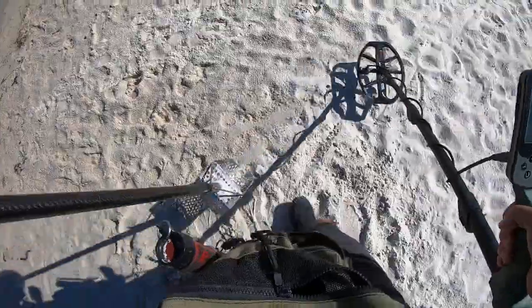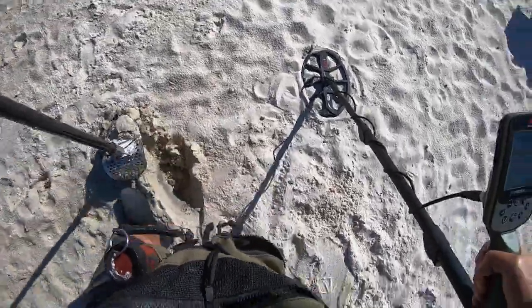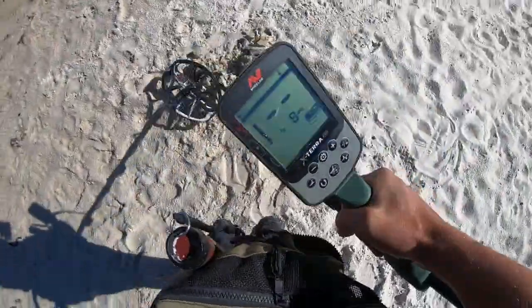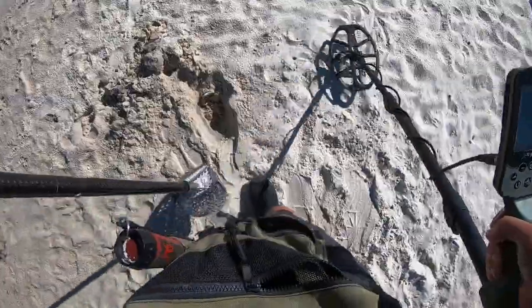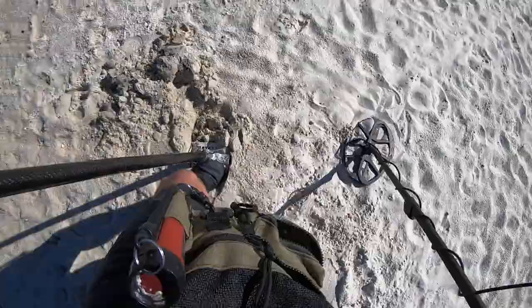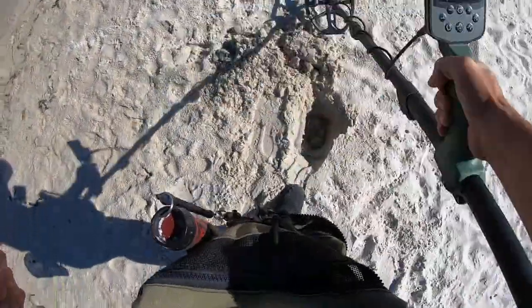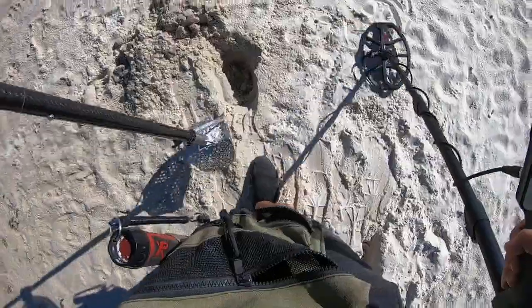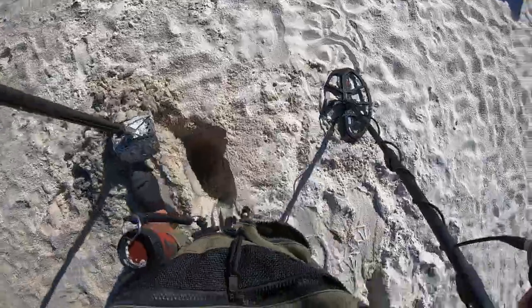Target ID is kind of bouncy, 70 to 79, with a little iron grunt in there. Today I'm going to be digging up a good amount of iron signals - I know that sounds counterproductive, but I was digging up some aluminum foil out here and it was giving me iron grunts for some reason. Not really sure what's up with those iron grunts on the aluminum.